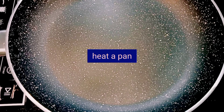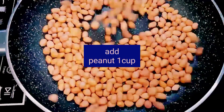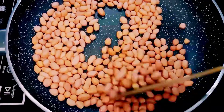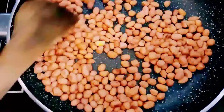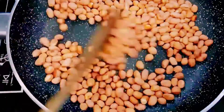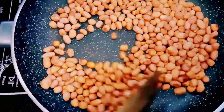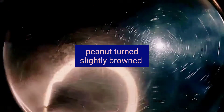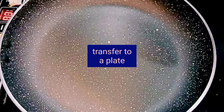Firstly, heat a pan and add about one cup of peanut. Dry roast it on medium flame until the peanuts turn slightly brown, then transfer the peanuts to a plate.